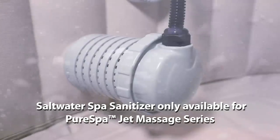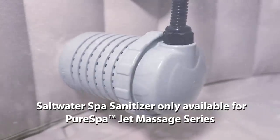And when combined with an optional eco-friendly saltwater spa sanitizer, the combo system provides the added benefit of clean spa water that is soft and gentle without harsh packaged chemicals.